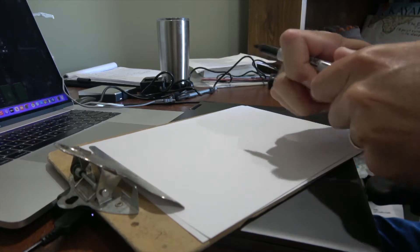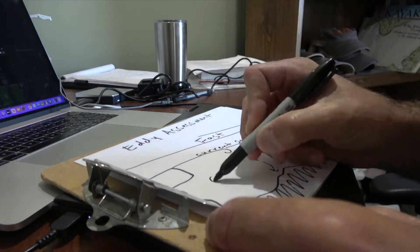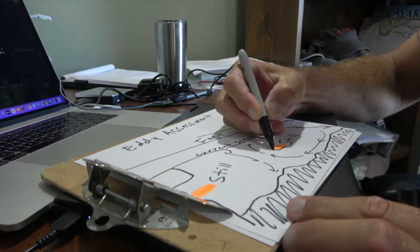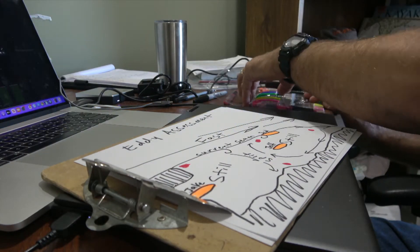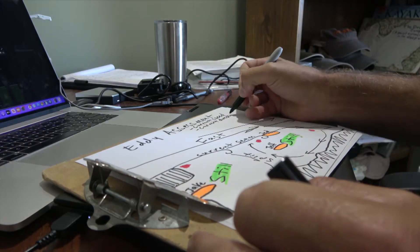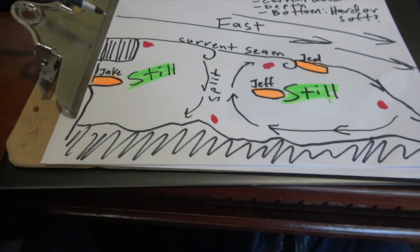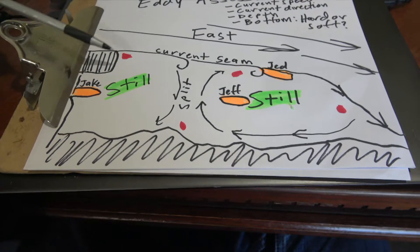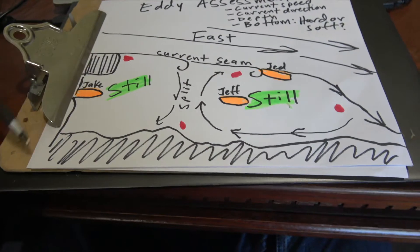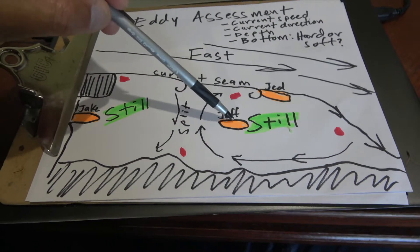I want to do a quick illustration to show you what I'm talking about. This eddy was created by a bridge piling and there were some other rocks and stuff, such that you have an overall long triangular — maybe even oval — shaped eddy. It's triangular at the top and it had two different sort of circular features.